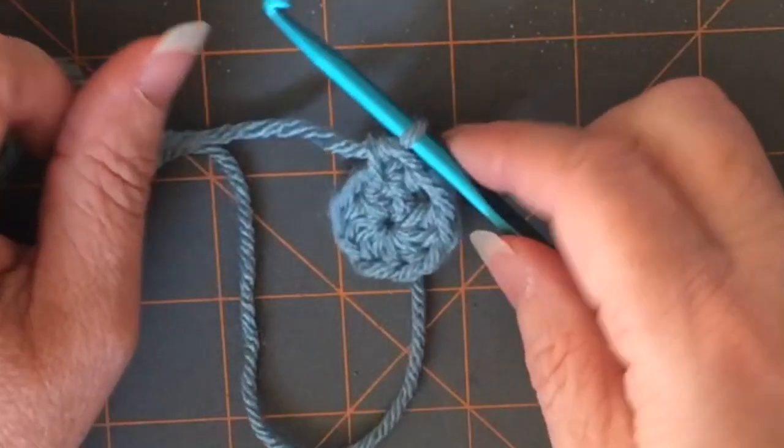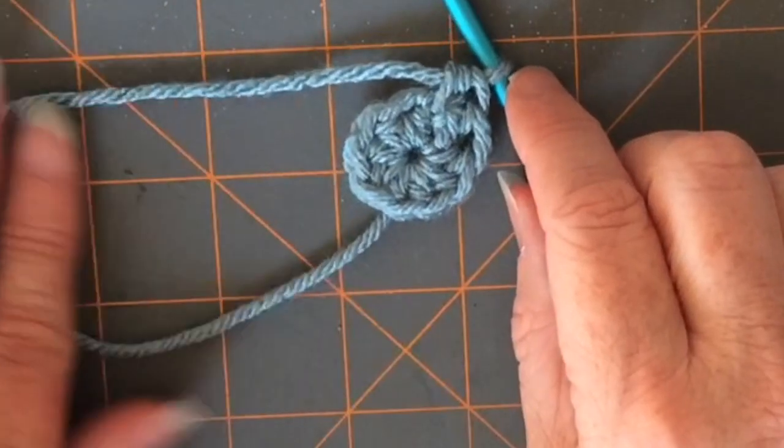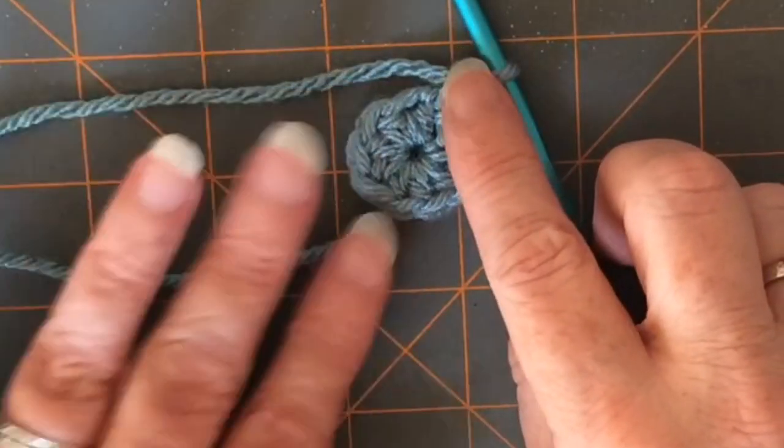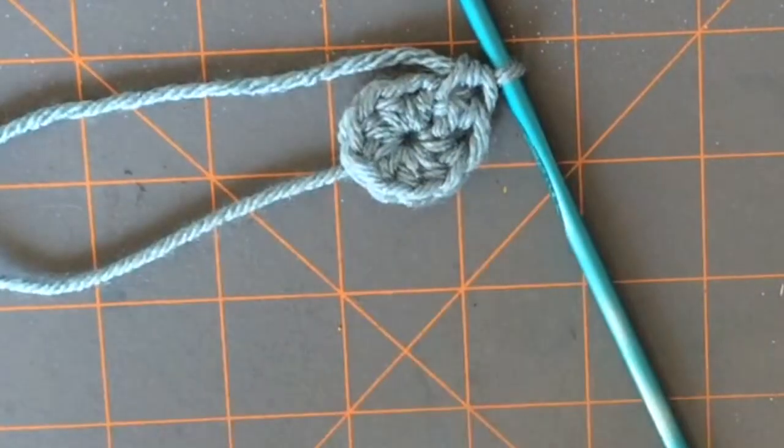And there you have it — it is the perfect magic circle. I'm glad you guys decided to come and join me today to craft. If you like these types of videos, please remember to like and subscribe, it really helps my channel out. Happy crocheting guys, till next time.